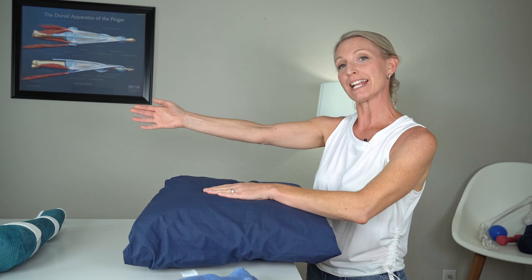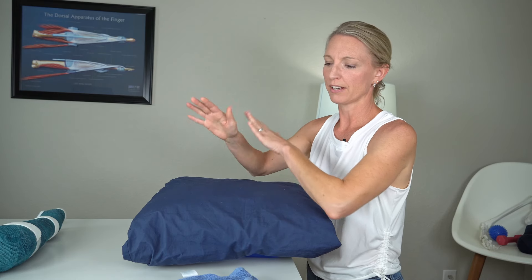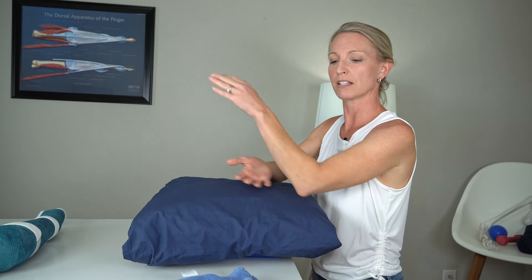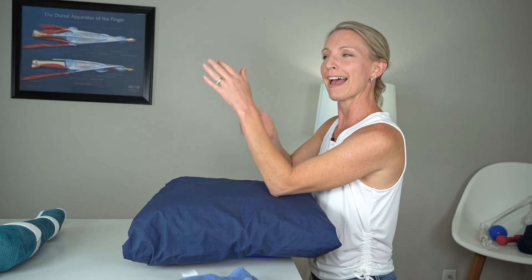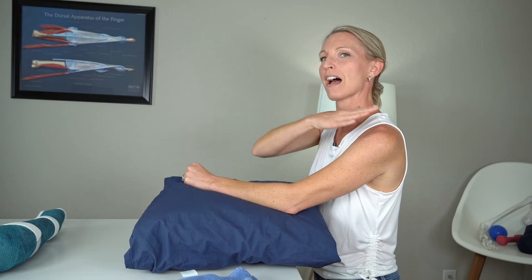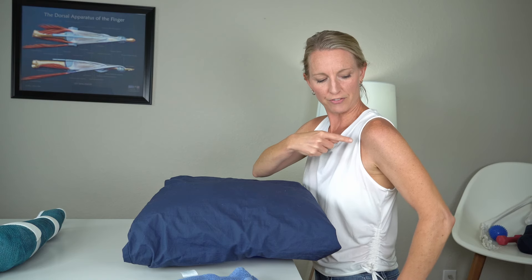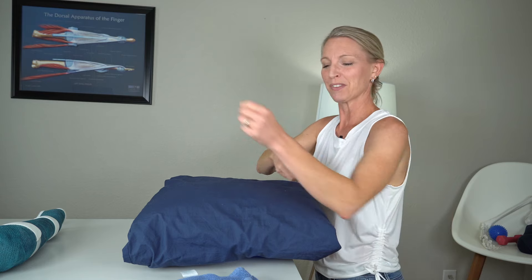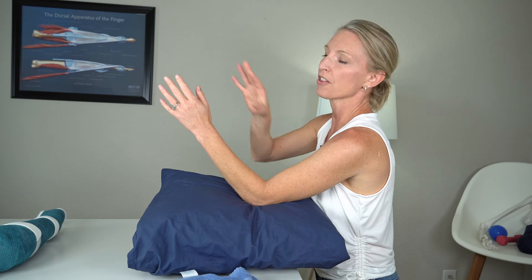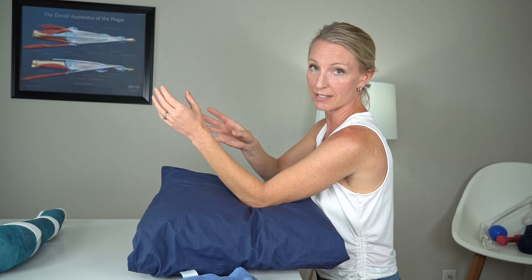Now let's go into elbow extension, or straightening. I always like to prop that elbow up on a table or pillow — we want to use those pillows as a little counter pressure and let gravity help try to stretch the elbow out. It's more comfortable that way, and it also helps us not compensate with the shoulder, which often moves back instead of the elbow straightening. Go ahead and prop that elbow up onto your pillows, thumb facing you.